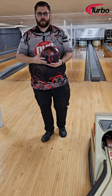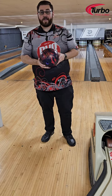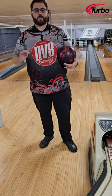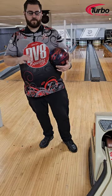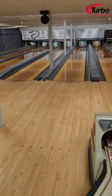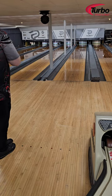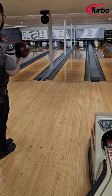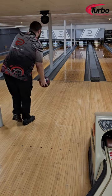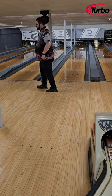Welcome everyone, Jay Burr bowling with a brand new DV8 Hater for you today. I'm going to give you a brand new uncut full recording review today. We're in Pure Bowling out in Pennsylvania — the DV8 Hater, a brand new asymmetric hybrid big ball.